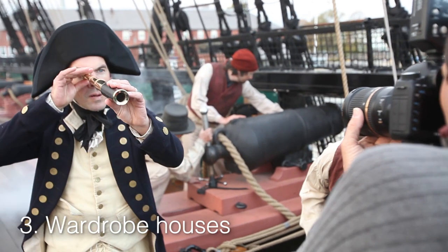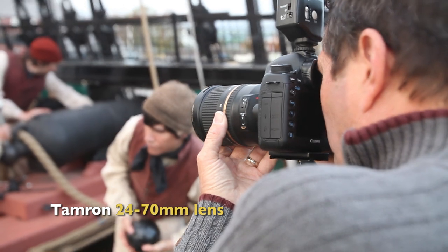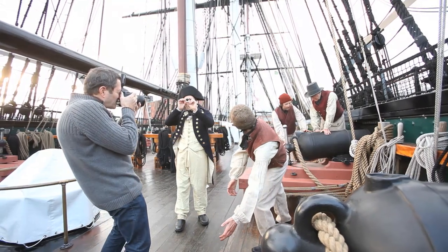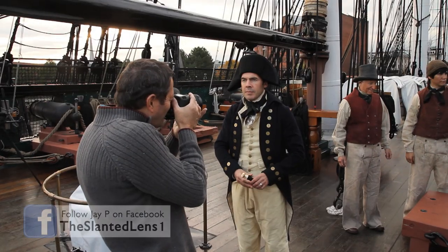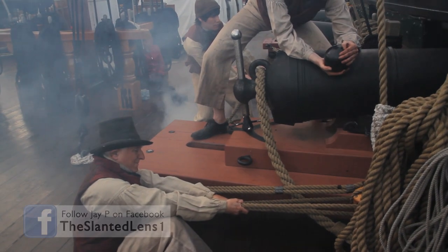Number three, I do use wardrobe houses from LA at times. When we shot on the USS Constitution, Jalene pulled all the Master and Commander wardrobes she could find in LA to take back with us. That really helped out but it was pretty expensive, so we try not to do that very often. But in a pinch, you can rent the wardrobe you need from wardrobe houses like Warner Brothers here in Los Angeles and they'll ship it to you.